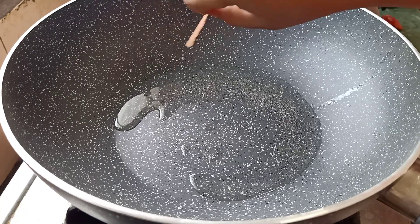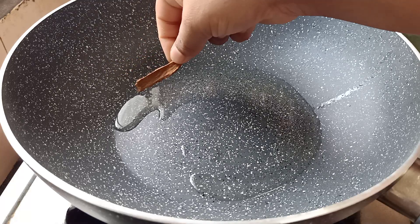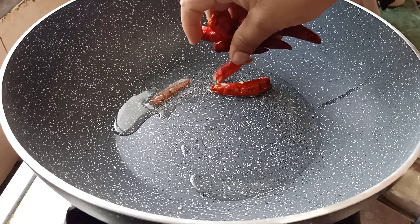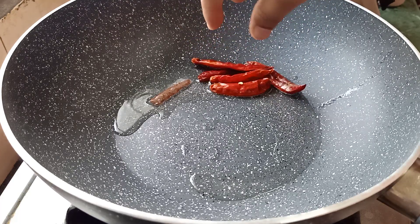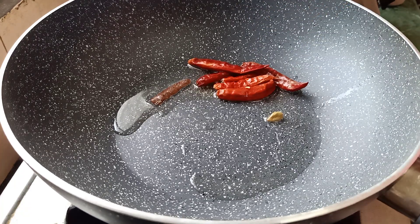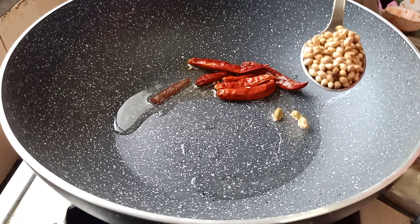First, I am going to add some oil. I am going to add a little bit of pasta. Add 1 sake of pasta.